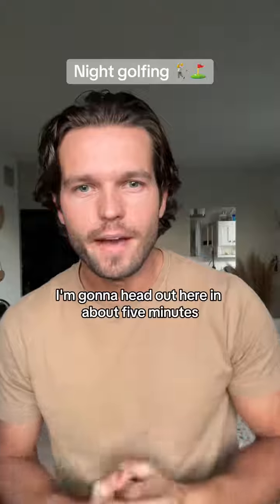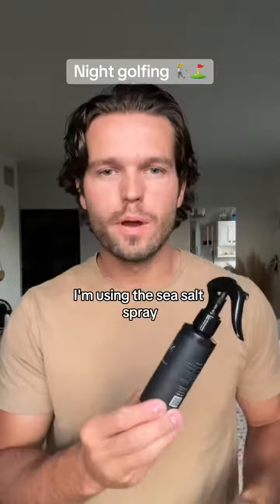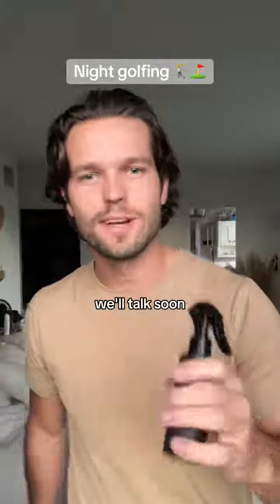That's it, guys. I'm going to head out here in about five minutes. Hope you guys have a great night. I'm using the sea salt spray and we have it on our website right now — it's 35% off. We'll talk soon.